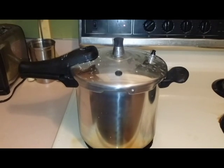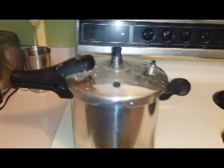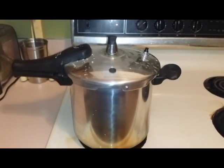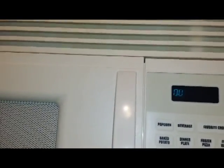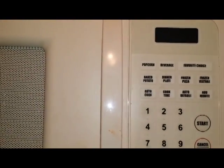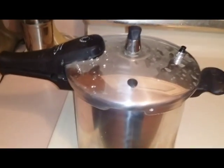Now you can see the pressure cooker is really going because this thing on top is bobbing and it's giving it that weird scrappy sound. So now you can set your timer for at least 15 minutes. You may want to do it for longer depending on how long you want your sterilization to be, but certainly at least 15 minutes.